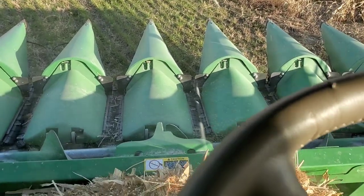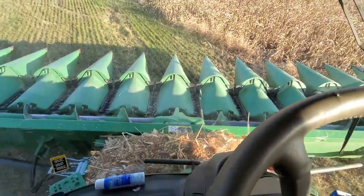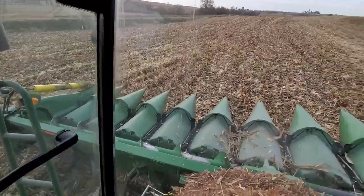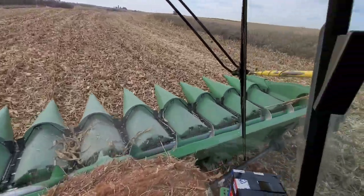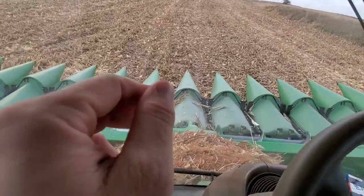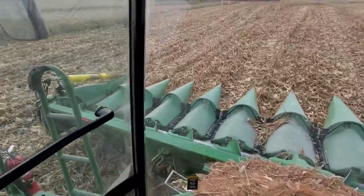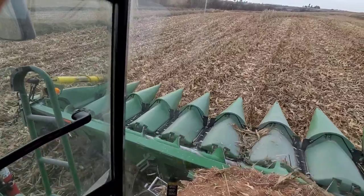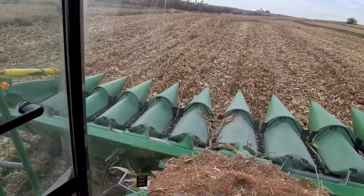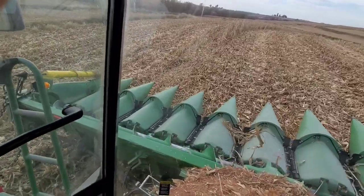Let's get started on this field. That six-year-old doesn't have a carrier bearing in the middle. This is a 2014 612C with roller cones on the ends, opposed stock knives, and Yield 360 broom chains. This head just became available. They had purchased it to get through their season, and their new head finally arrived, so I was able to get my hands on this one.